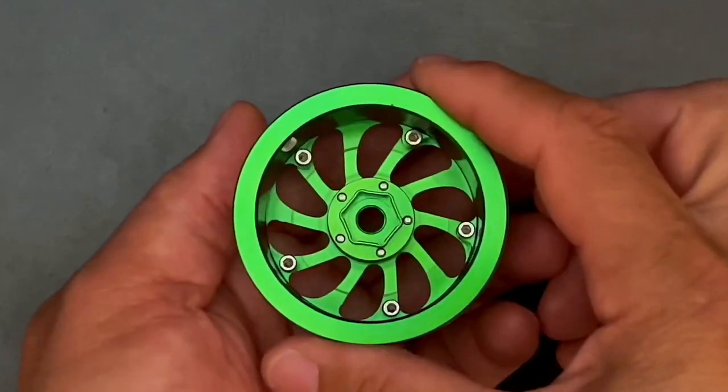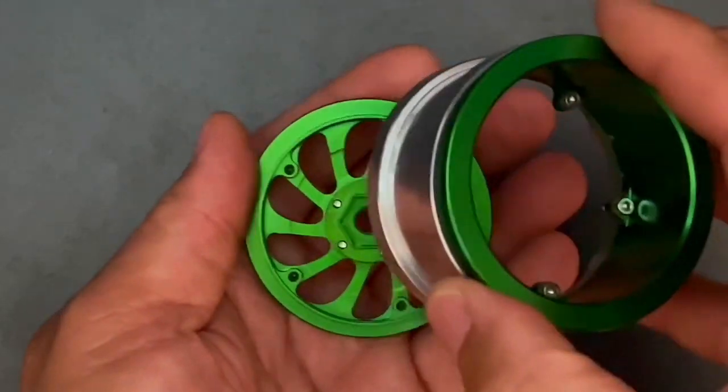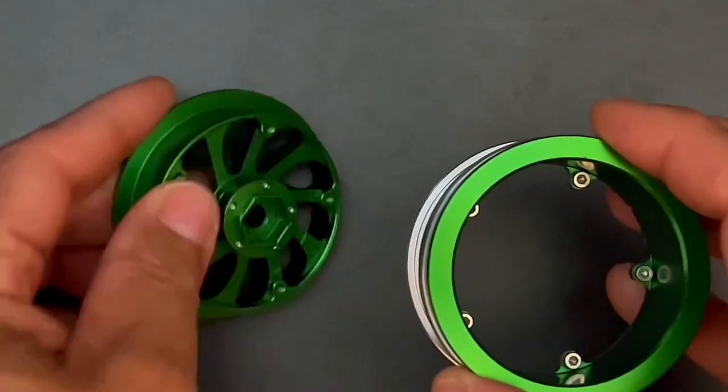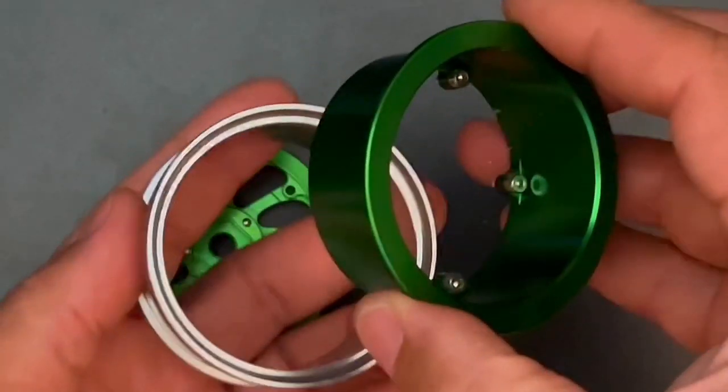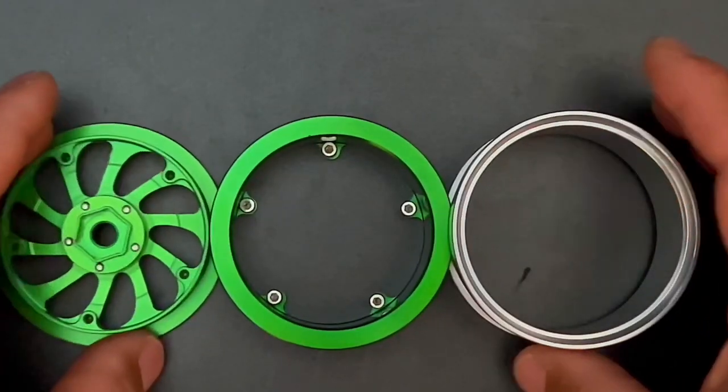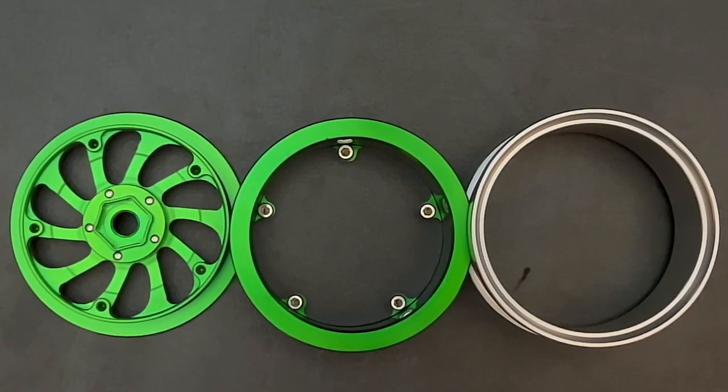Let me show you how it comes apart — just like that. This is the front, this is the back, and here goes the middle. Pretty simple to deal with. Now we're going to go ahead and take off the plastic rims on the tires and show you how we put this together.